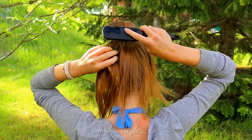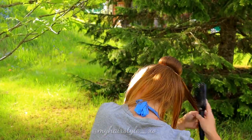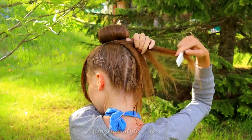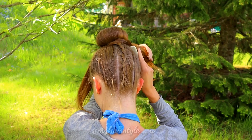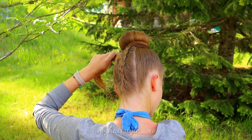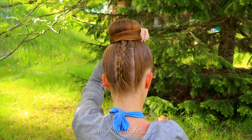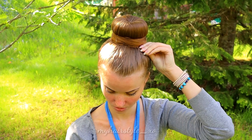Next, I wet my hair to create the wrapping around the bun. Beginning from the side, with a comb and my hands I brush the hair around the bun. If the hair is wet enough, it will stick around neatly. If the ending looks too messy, I suggest you try more water — your hair can be totally wet. At the end, secure with an elastic.